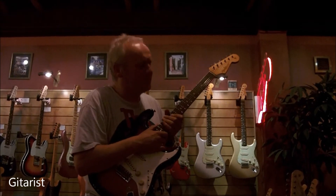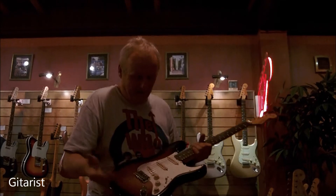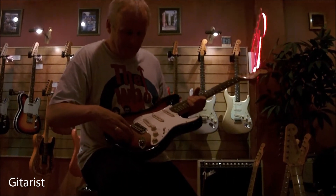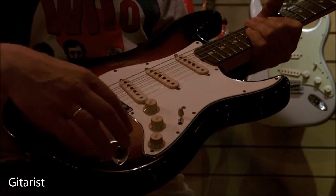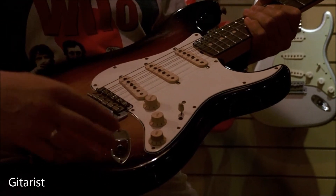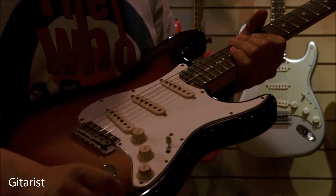So I thought, let's do the same thing on the 60s-type Strats. Keep it as it is — the centerpiece is still alder, which gives the guitar all the characteristics — and I added the two wings made from ash. So exactly the other way around.